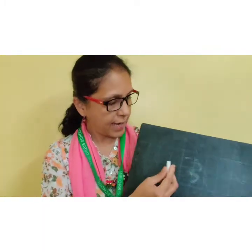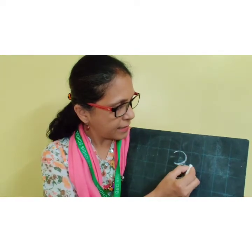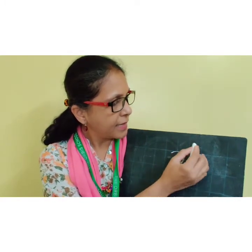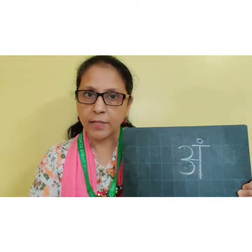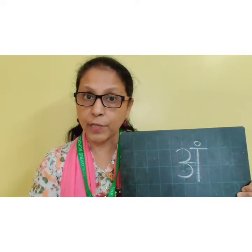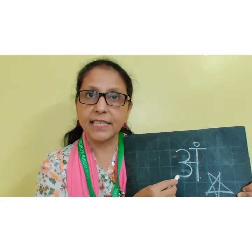This is a slate and this is a chalk. I am going to write here number 3, sleeping line, standing line, overhead sleeping line and one dot on it. Which swar is this? Yes children, you can give your answer to your mama and if you have given the correct answer, mama is going to give you a big star on your hand. Yes, this is Ang.